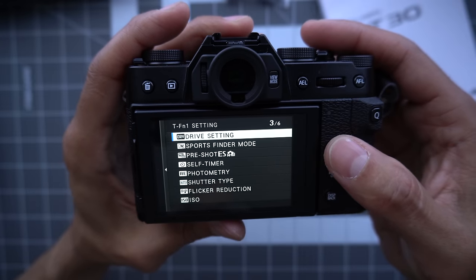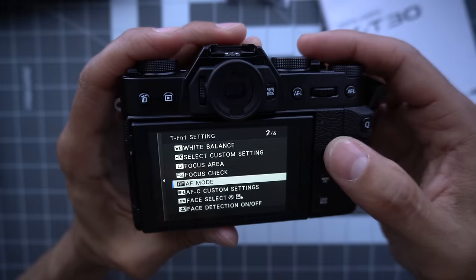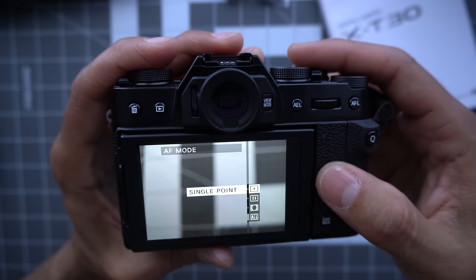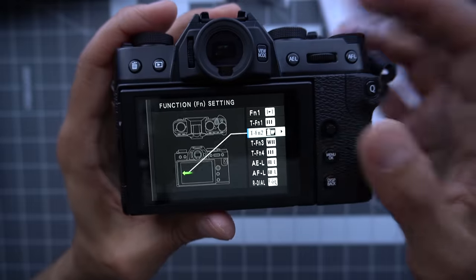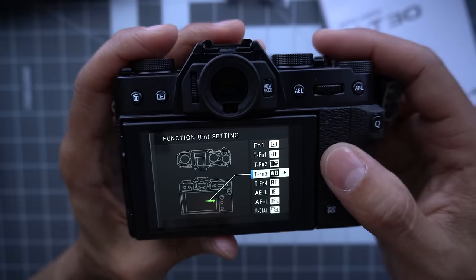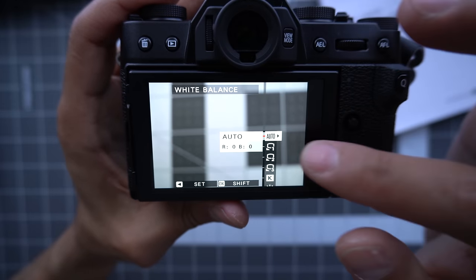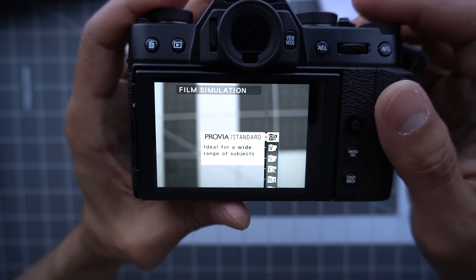I'm going to set the swipes to what I usually have. My swipe up is my AF mode — so if I swipe up, I can pick my focus mode: single point or a zone, which is good for motion. My left I leave as film simulation. My right is my white balance. And my down I'm setting to none. Now if you swipe you can change your white balance, but you can set these to whatever you want.